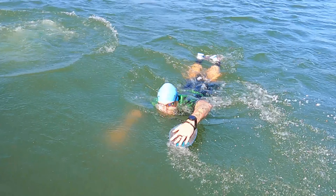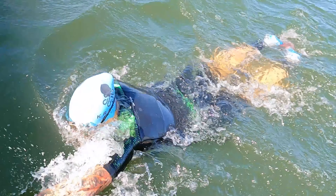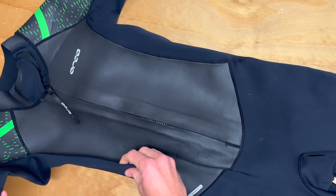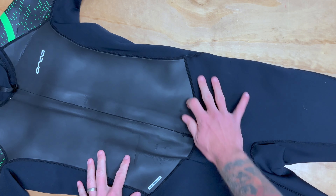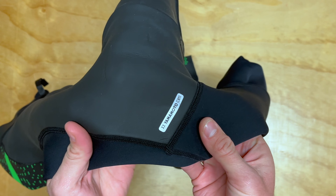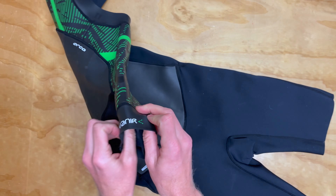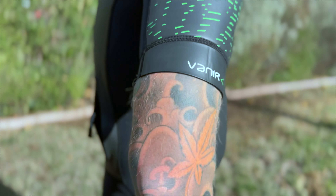In the swim portions, there was enough mobility in the shoulders where it wasn't any additional constriction or fatigue. There were no hot spots where rubbing was happening on the collar or in the armpit area, which is an area that we usually have high concern of. The runs felt very enabled and not very constrained with the running bottom style that Orca has implemented here, and the zipper worked just perfectly as expected. Arm sleeves were very comfortable and didn't have any issues with them whatsoever.